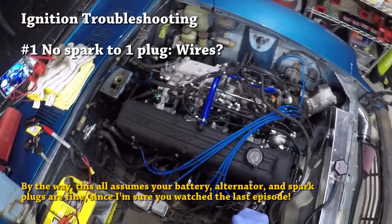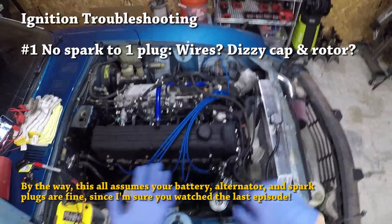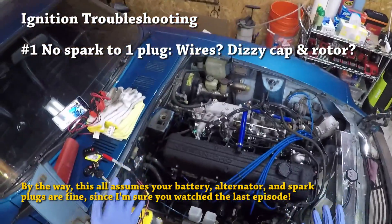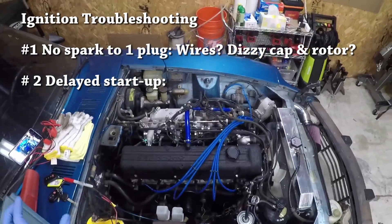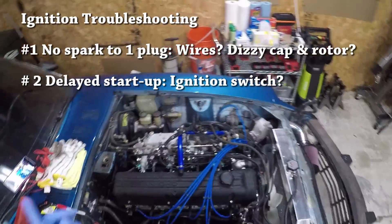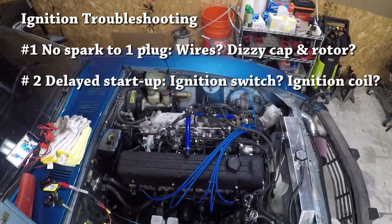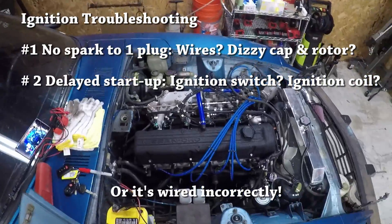The second thing to check if you're not getting spark at one plug is the distributor cap. There are six metal nodes on the distributor cap — make sure they're all clean, because any contamination on one of the nodes means you're probably not getting a good spark to that plug. Another potential problem is a delayed startup, which can be caused by a worn ignition switch or by the ignition coil not having the proper resistance or not getting enough voltage, which can also cause rough idling.